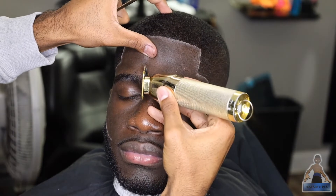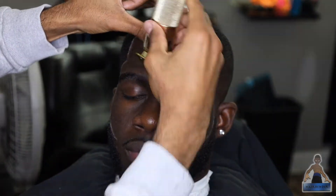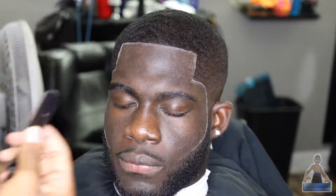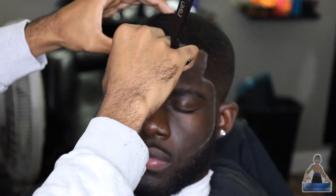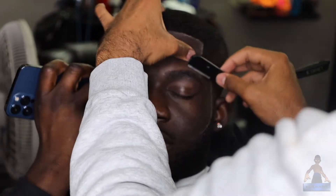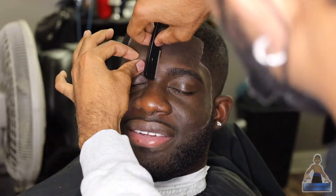In the future I'm gonna do an actual eyebrow tutorial for you guys because I feel like I never give a good detailed description. Here I'm just using my trimmers to line up the eyebrows before I reinforce the shape with my razor. When you're doing eyebrows, you just want to make sure that you follow their natural line — you don't want to cut too much hair off and make them too thin, because a lot of people struggle with growing eyebrows back in the first place.